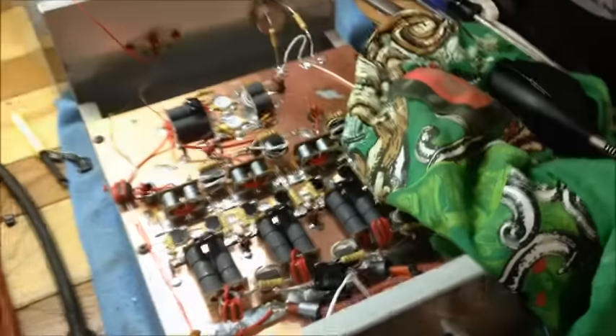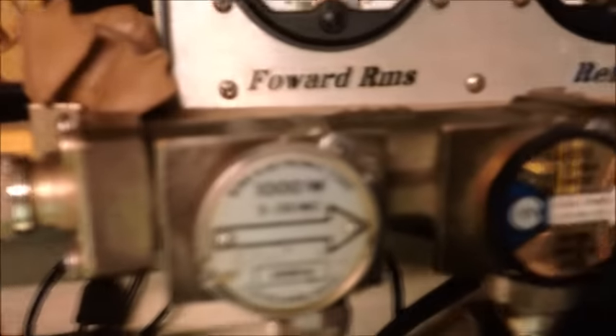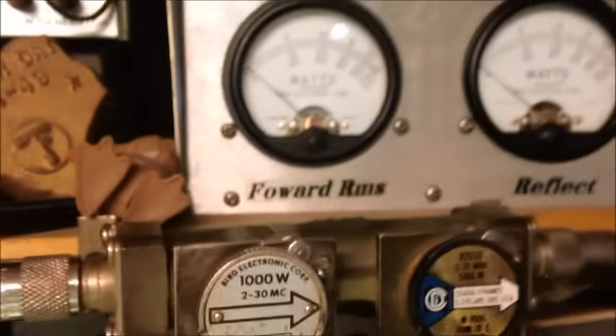I'm going to give you a little lowdown of what's going on — we already got the power supply on. Let's flip the amp on. We got the 1,000-watt for the output, of course we got my digital Dave, my tight digital Dave and 5,000 on the peak, and then our normal Reflect 5-watt slot.